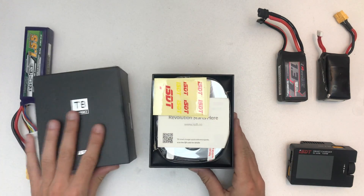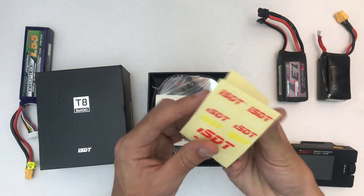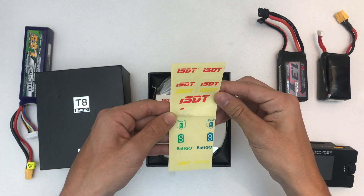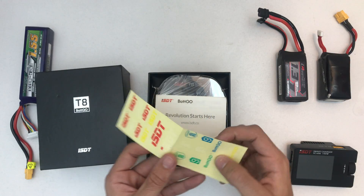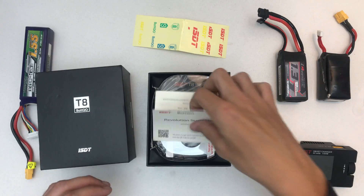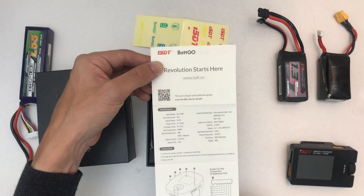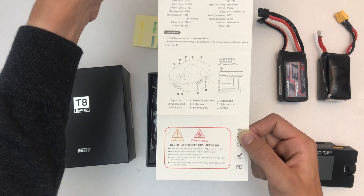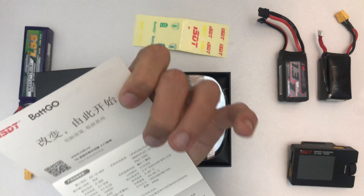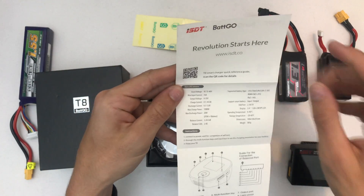So let's check what's in the box. I have some stickers — Betgo — and then the manual, which is actually not that big.